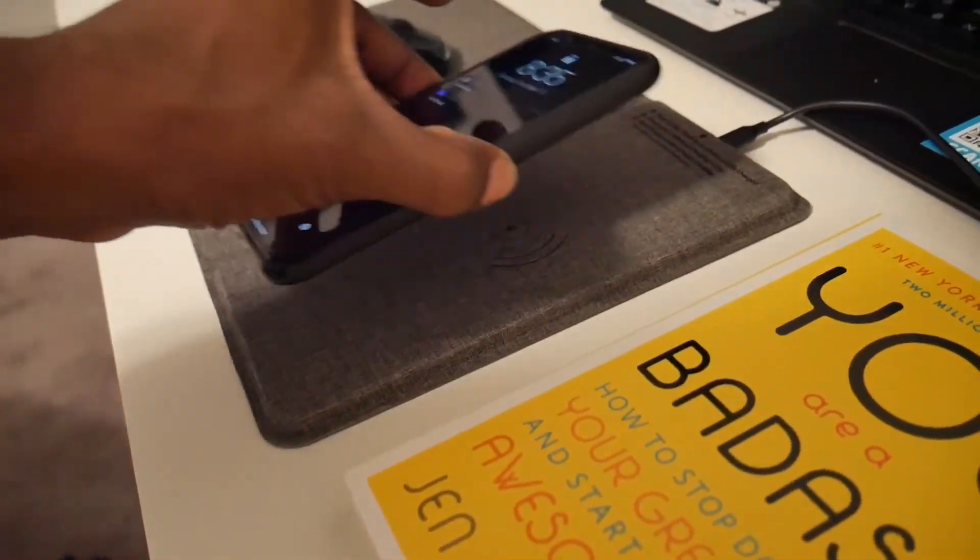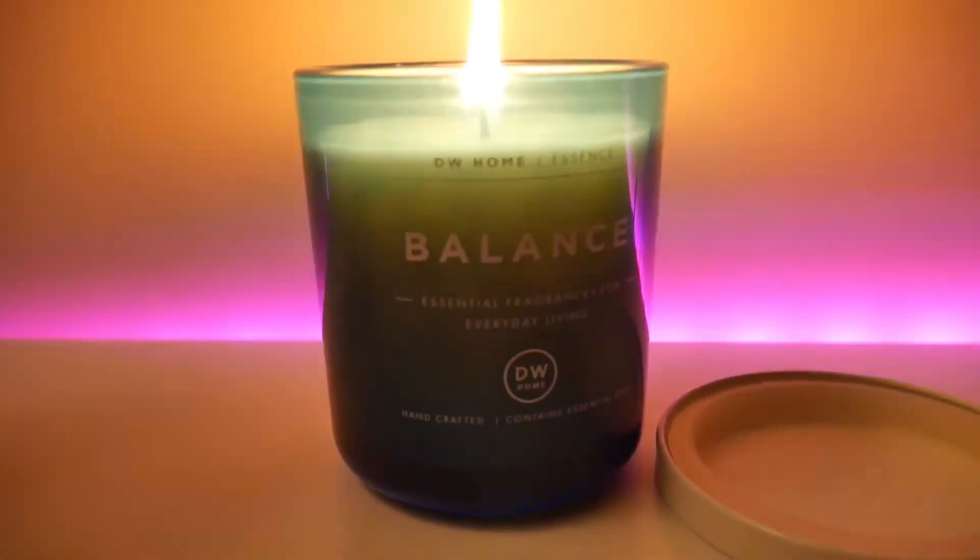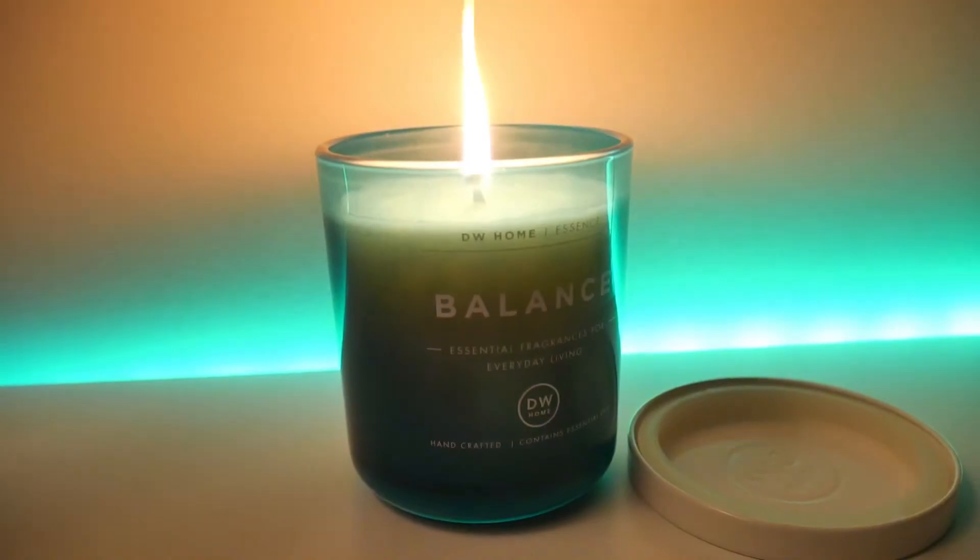The mouse pad comes with a little wireless charger as well, so I can just put my phone right on there and it starts to charge. And then a candle just to keep the vibes cool.